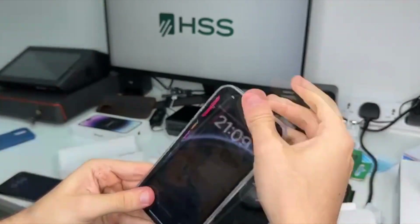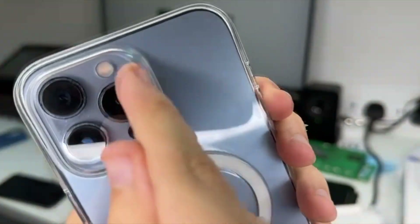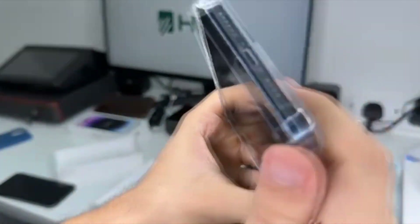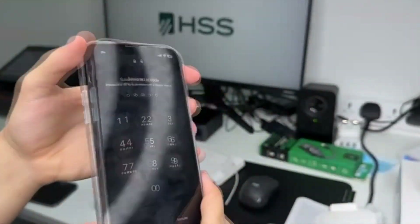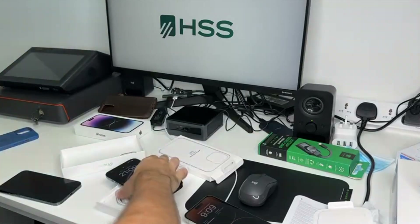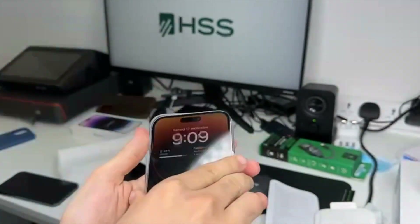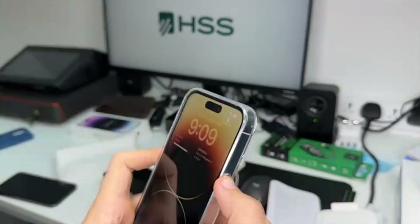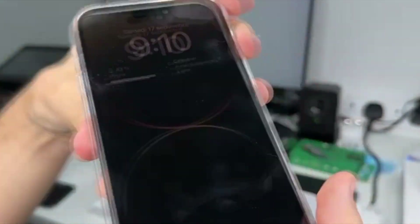Now we'll test it on the iPhone 13 Pro Max. Here you can see they improved the size a little bit, but the screen size is the same — there's no difference, so you could even use this case for your 13 Pro Max. Now it's the turn of the iPhone 14 Pro Max — it's dedicated for it, so that's perfect. It detected the MagSafe actually, and as you can see it fills the whole space.